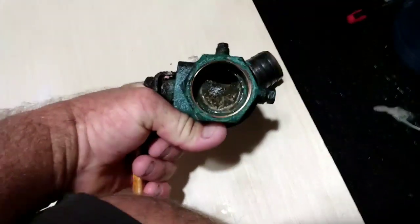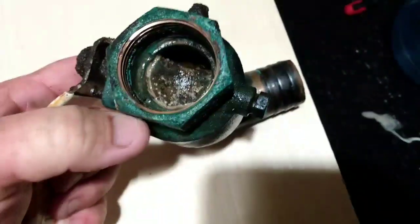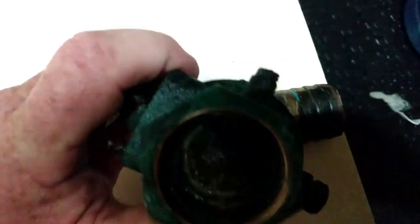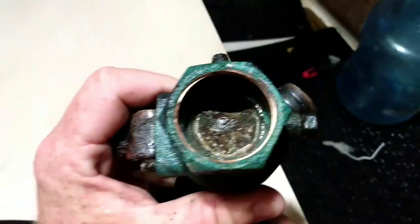As the lever moves, there's no movement in the ball whatsoever. What happened is that ball is seized inside there and the shaft connecting the ball valve to the lever is broken. So I can close it all I want and that thing is not moving.